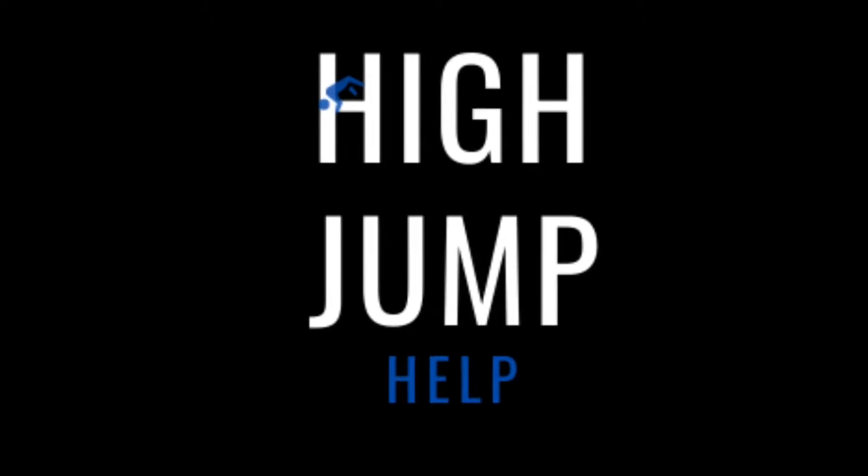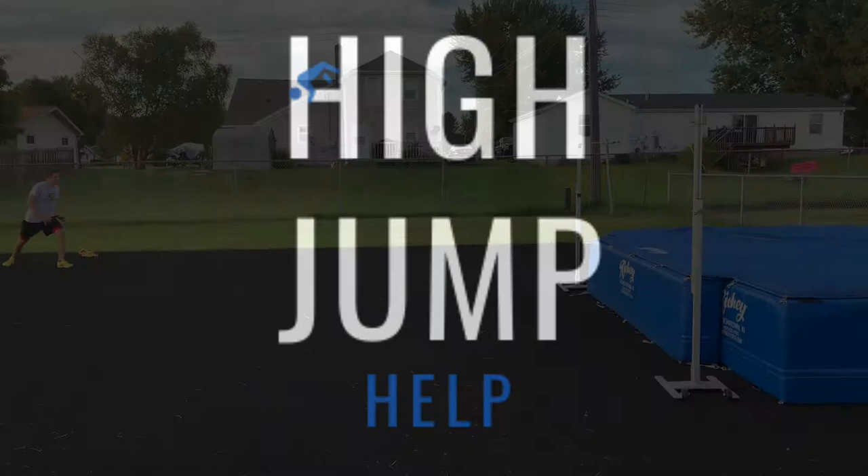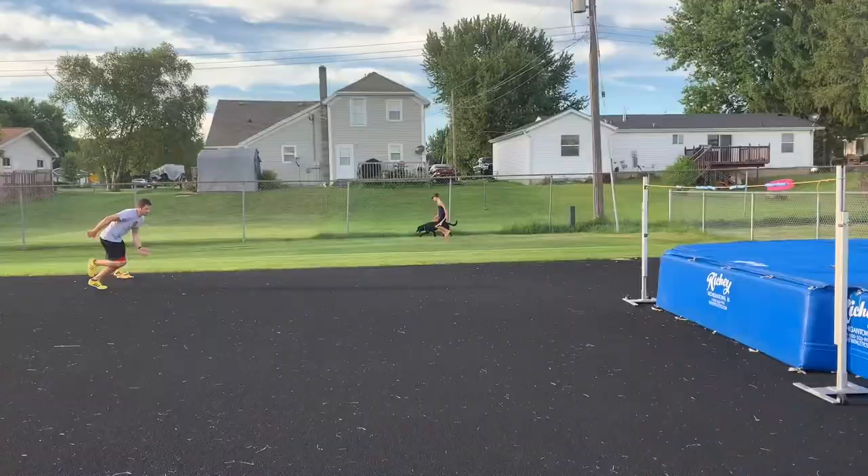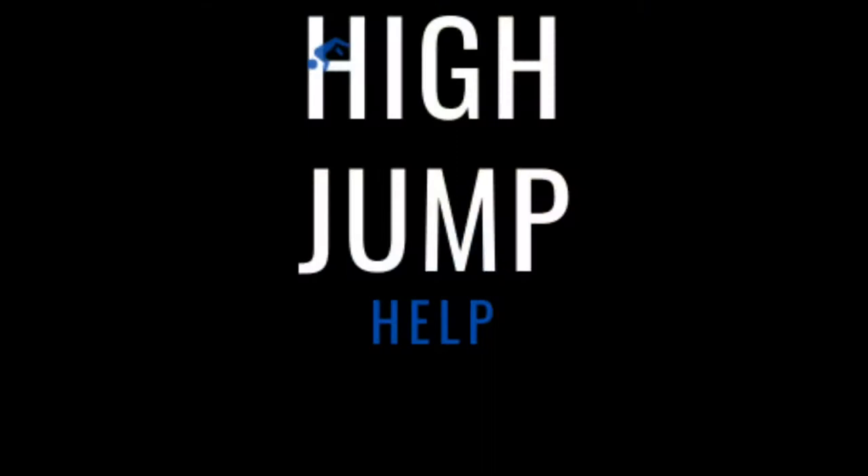Hello and welcome to this episode of the High Jump Help Quick Tip. In this episode we will be discussing the use of a short approach, sometimes known as a 5 or 6 step approach. Most approaches are somewhere between 9 and 12 steps, so in the short approach an athlete is only using about half of the approach length as a normal high jump approach. There are three main advantages of using a short approach in training.